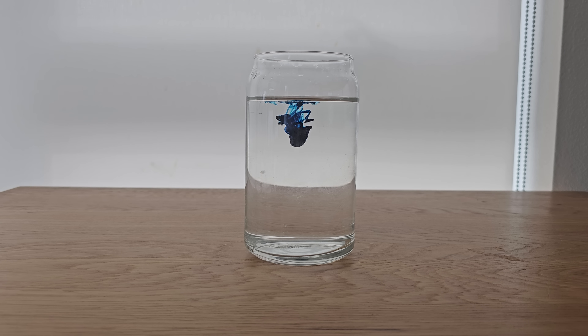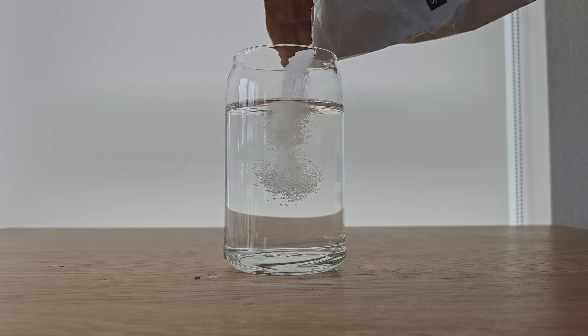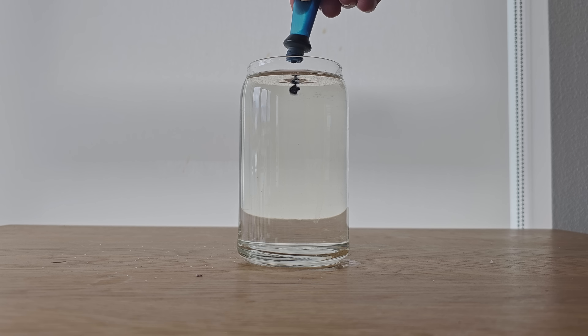If you drop food dye into a glass of water, the food dye slowly sinks and mixes with the water like this. However, if you place a bunch of sugar in the water and stir it up to dissolve it, now when you drop food dye into the glass, the food dye will rise back to the surface and not immediately mix like before.